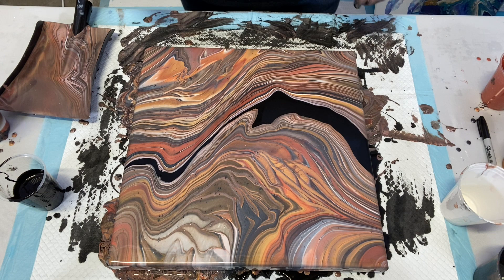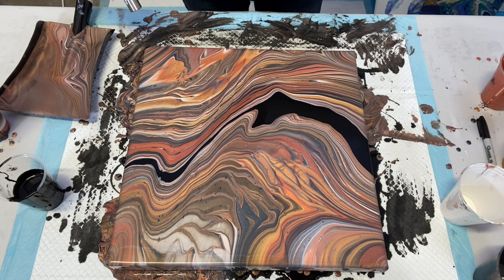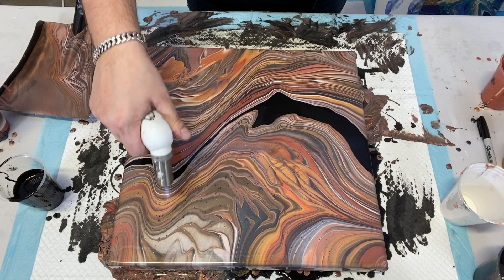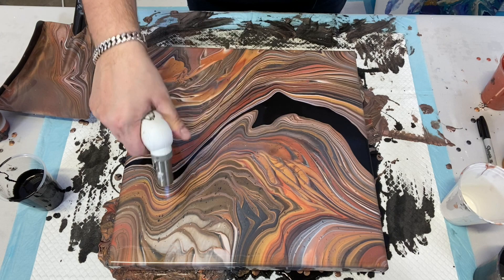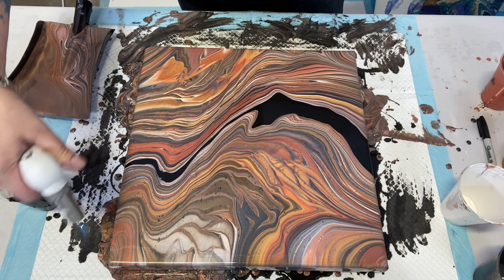Oh my god, that is so beautiful! Now I'm going to take the torch just to pop any air bubbles on top, but first let me remove my gloves — the last thing I want is to drip paint on top of this canvas. Wow, look at all those bubbles — so many bubbles! I'm not expecting tons of cells, and I don't want tons of cells. I kind of really love seeing the lines on this one, and that's exactly what I wanted. I'm done — I'll take a popsicle stick and go all the way around it.